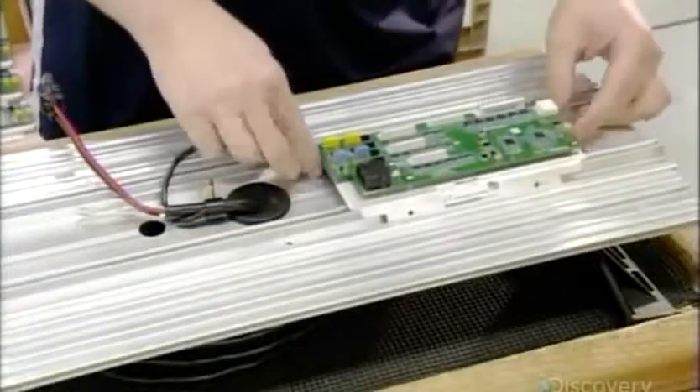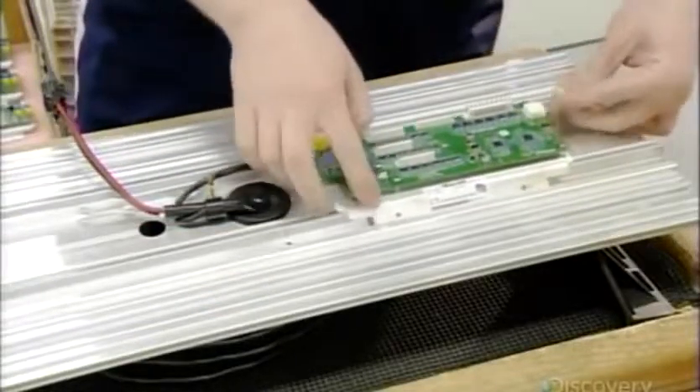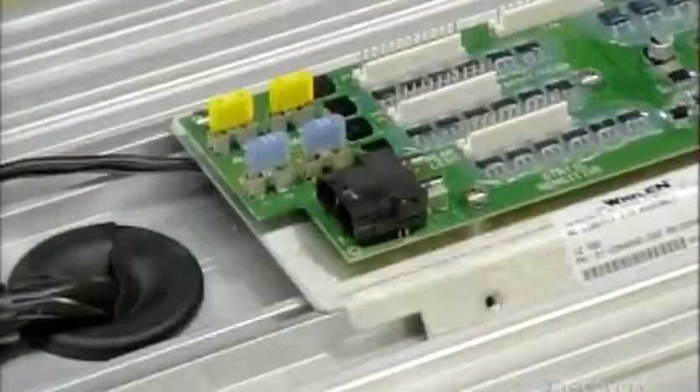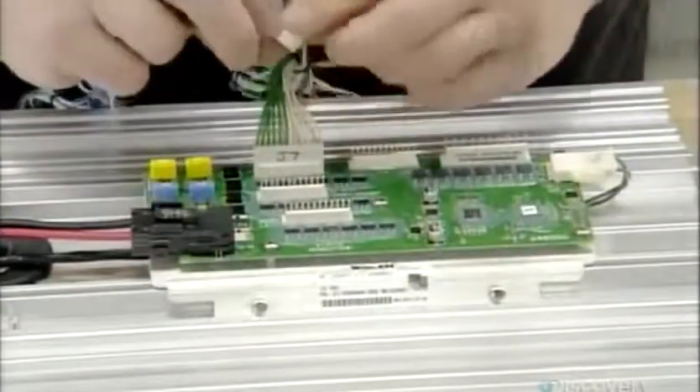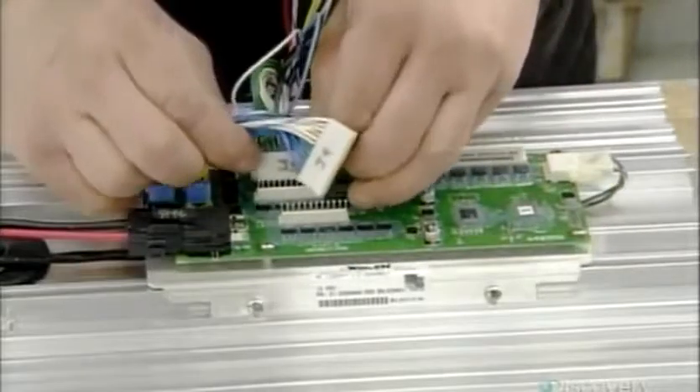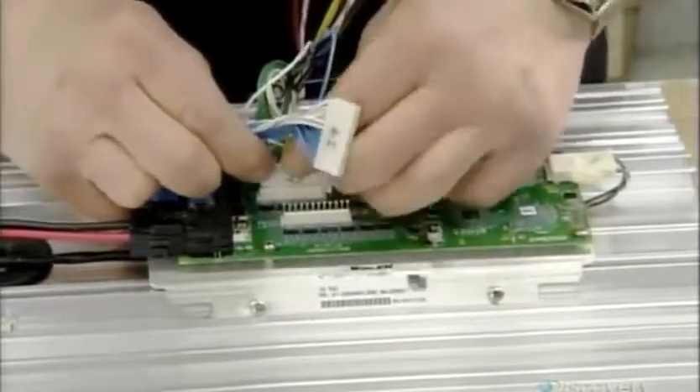To assemble the light bar, they slide the control board onto the base, plug in the control cable that connects the board to the dashboard switches, install the power cable that runs from the vehicle's battery to the light bar, and the wiring connecting the lights to the board.